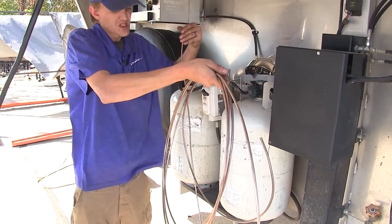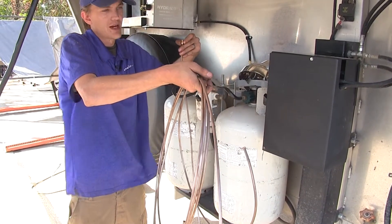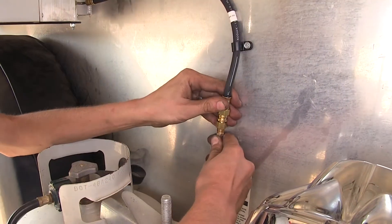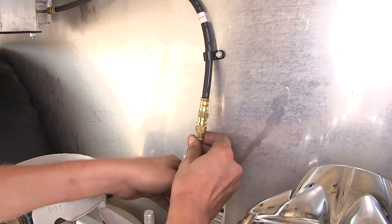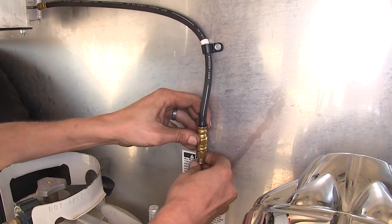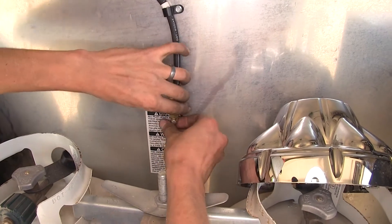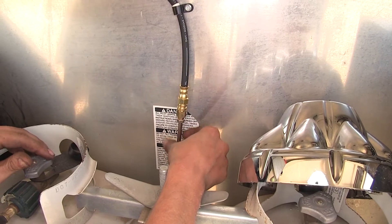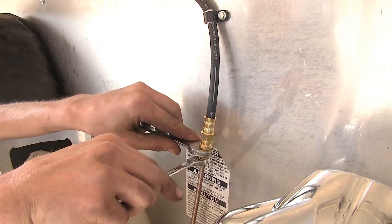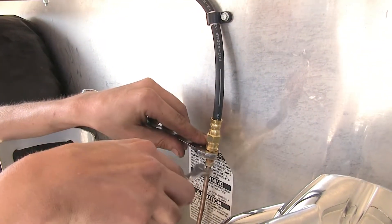Here's our quarter inch main line — it's 30 feet in length. We'll use this to connect to our hose and run it to the back of our trailer to start making all of our connections. We'll have our main line screwed into this hose with the adapter fitting that comes with our kit. Once we have it started by hand a few turns, we'll snug it on down. We'll hold our fitting in place with a 9/16th wrench and use a 7/16th to tighten the fitting off our quarter inch brake line.